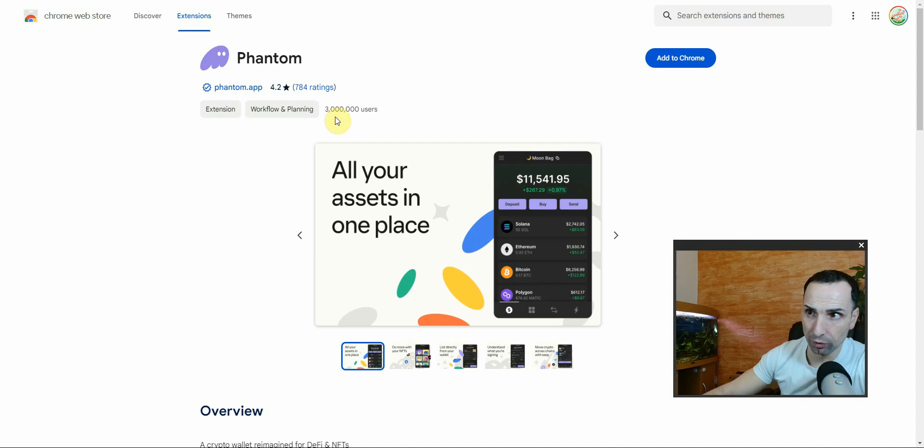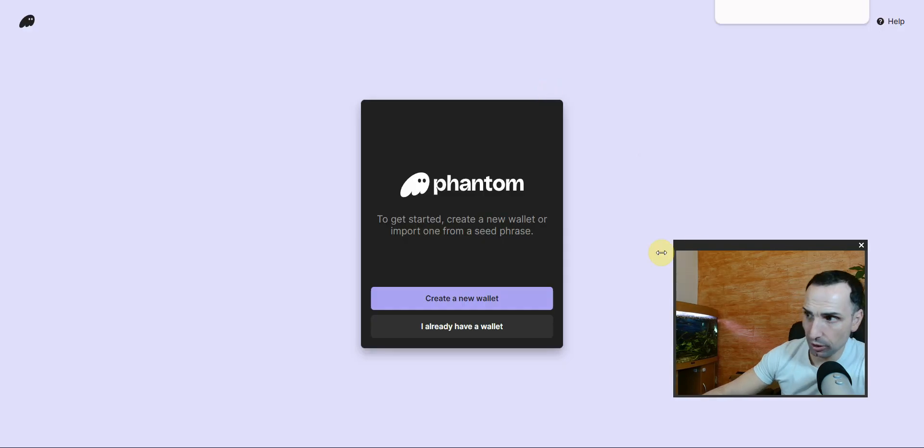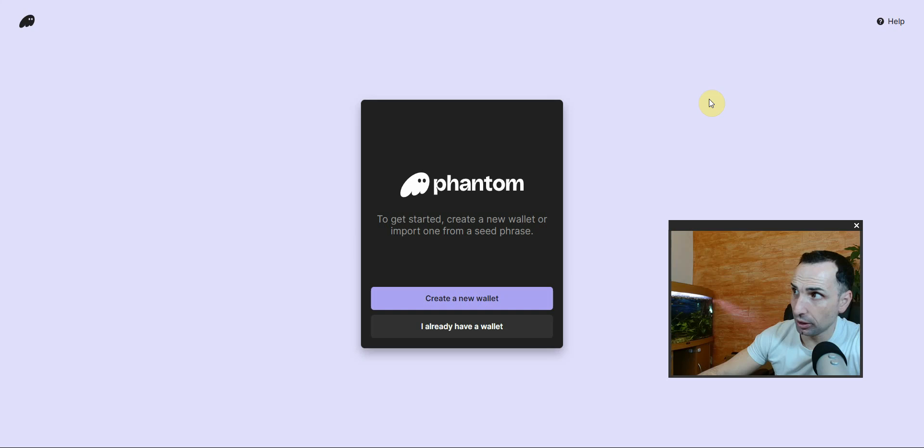Go and download from the Chrome Web Store. They already have over 3 million users. Click Add to Chrome, add the extension, and once your wallet appears, go to the top right, find your extensions, and pin it so you can see it at the top right.